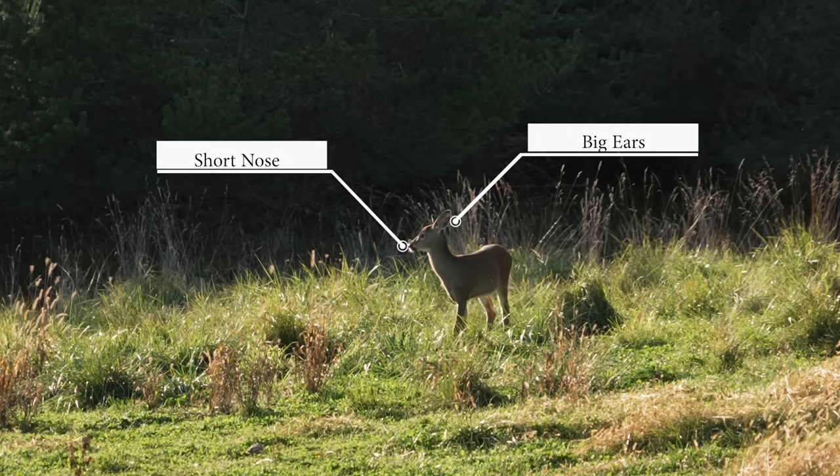Let's progress further in the season and look at a deer in a wooded situation. We have a single deer walking through, so there's no size comparison with another animal. However, looking at the body characteristics: the legs are about proportional for the body, the body is rectangular rather than square, and the head has a long nose with the eye definitely closer to the forehead — meaning the length between the eye and nose is much longer. Rectangular body, long nose: we are clearly looking at an adult doe.